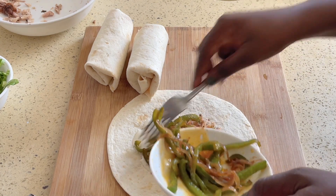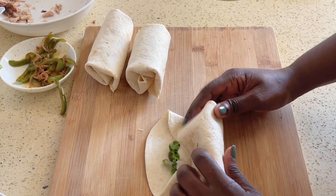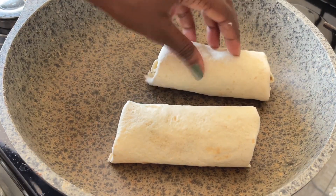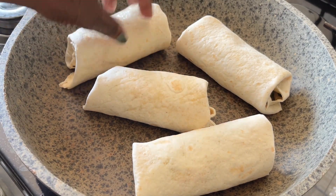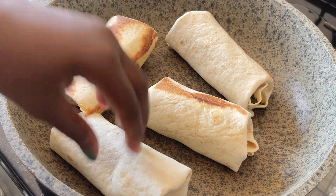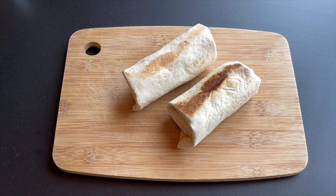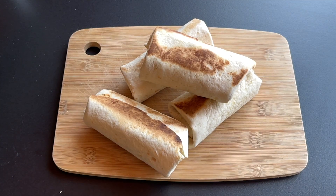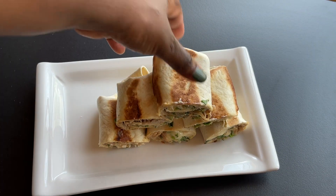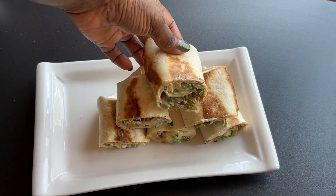We're going to do the same for the other wraps — fill them, roll them, and then close them up. And that is your chicken wrap already. We're just going to cut into that to see how they look. Simple recipe for a chicken wrap using the chicken drumsticks from the previous video. I hope you enjoy this — I will see you on the next one. Happy eating!